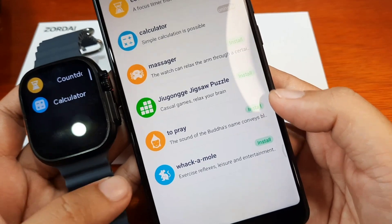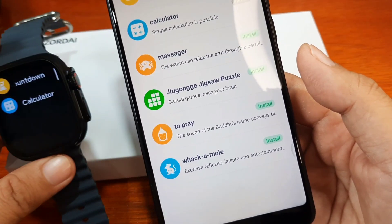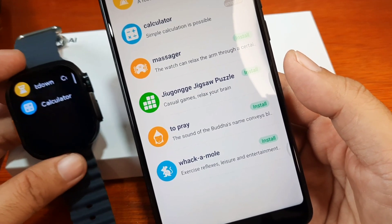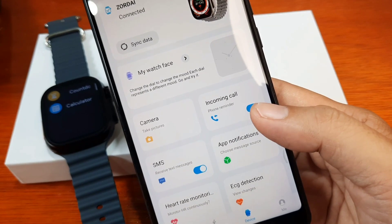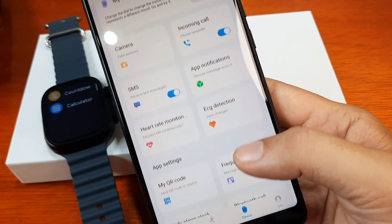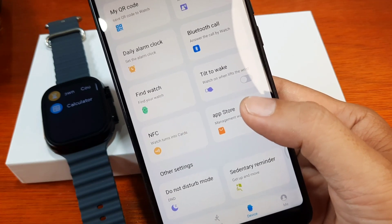App uninstalling. As you can see, we were able to uninstall the app as well as install an app — all available through the Zordi support app. This is a very nice feature for the smartwatch.